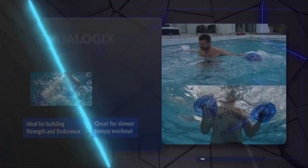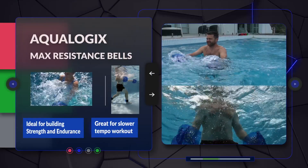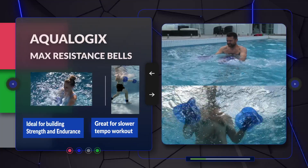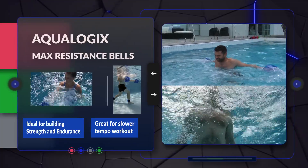As their name suggests, the max resistance bells are the largest in the range, providing the most resistance. They are recommended for more experienced users who are focused on strength and endurance. They are also a good option for those who work at a slower tempo and therefore need additional resistance.